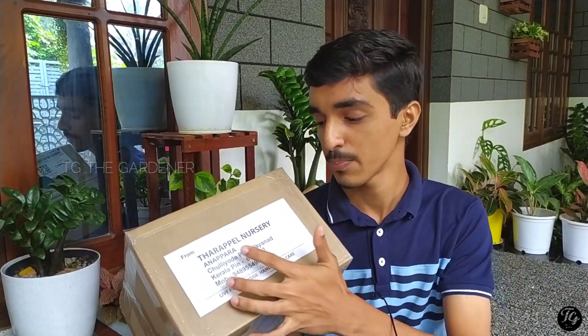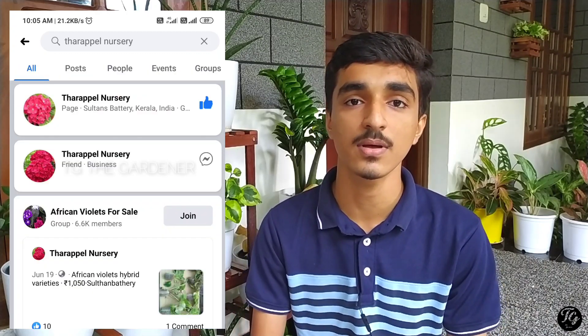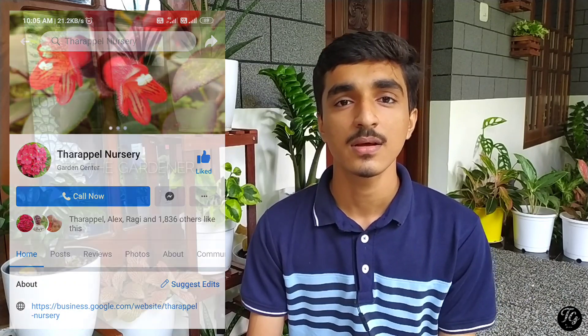I am going to unbox a box of plants I ordered online. You can find the seller's information on their website. I will check out their Facebook page and email, which will come in the description. They are offering a deal on these plants, so I used to have an offer for this plant.